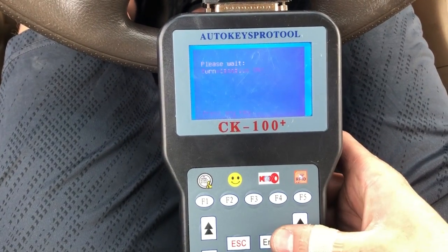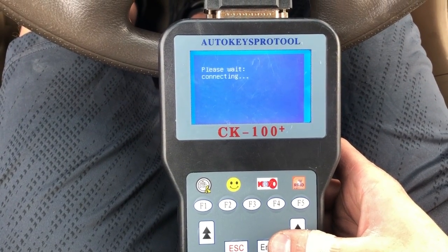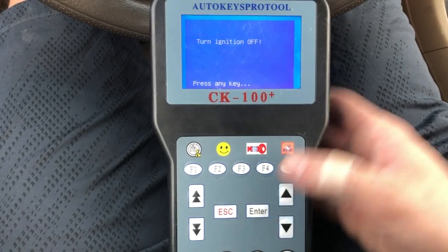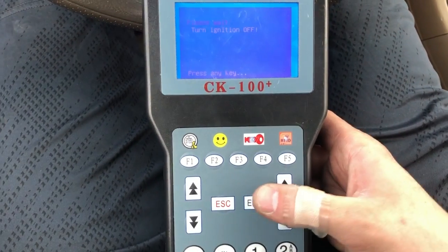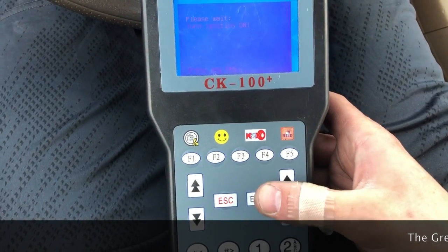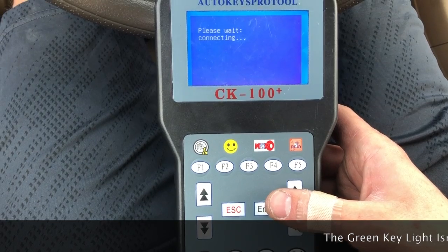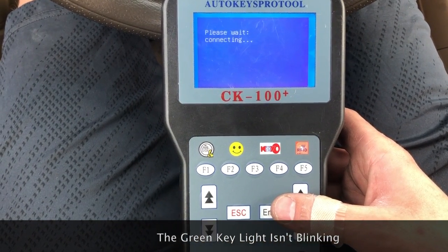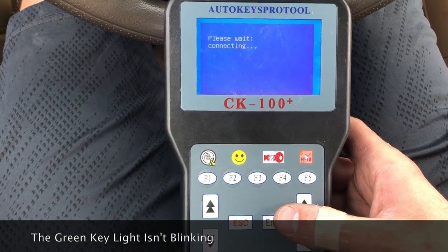Turn it on, press enter again. Then off, press enter. Then on, press enter.